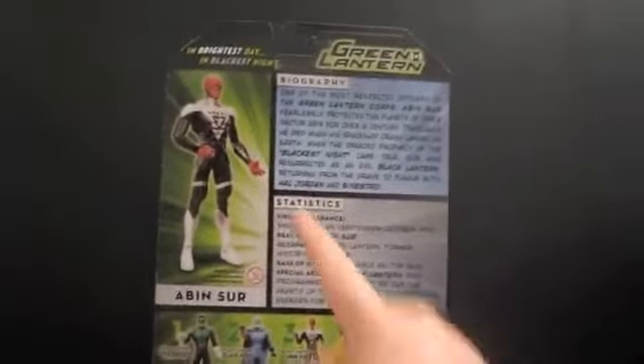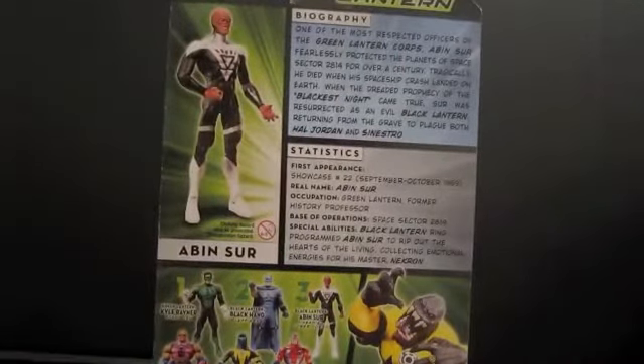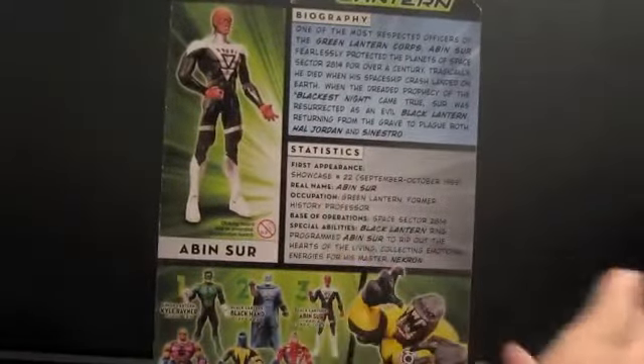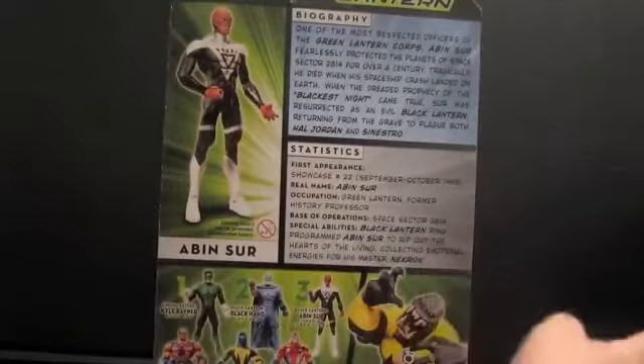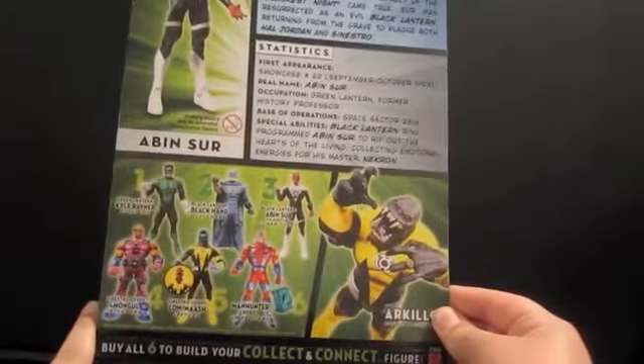In Brightest Day and Blackest Night — that's what it says up there — Green Lantern. It has a biography, statistics, like what he is and everything. There are 6 figures to collect, and if you collect them all, you create this guy here. Not sure if I'm going to complete it or not, but yeah.